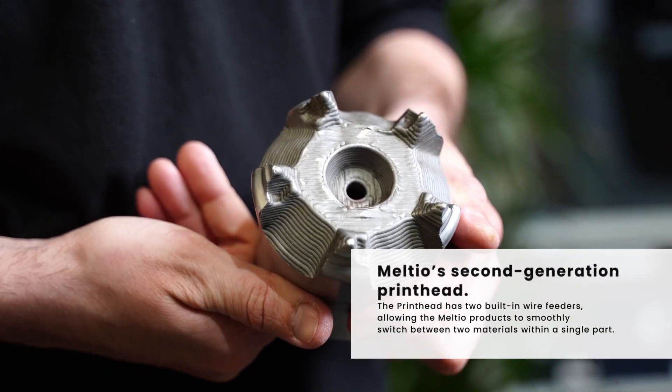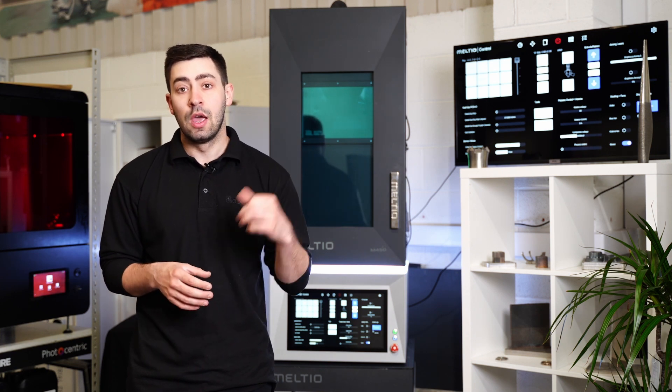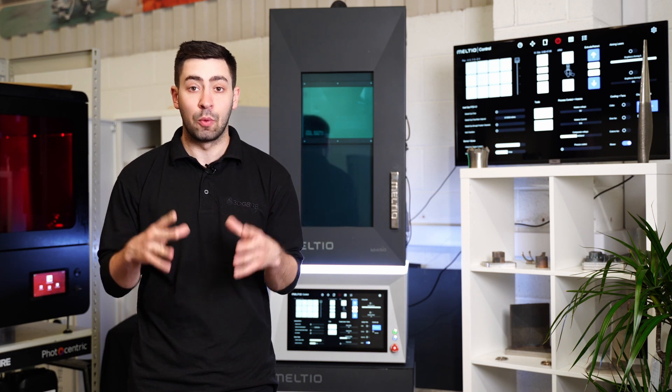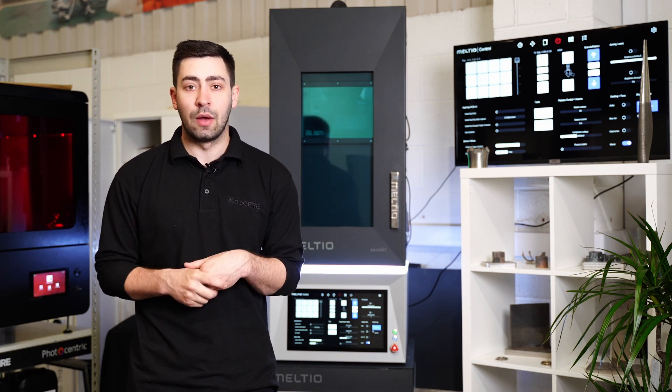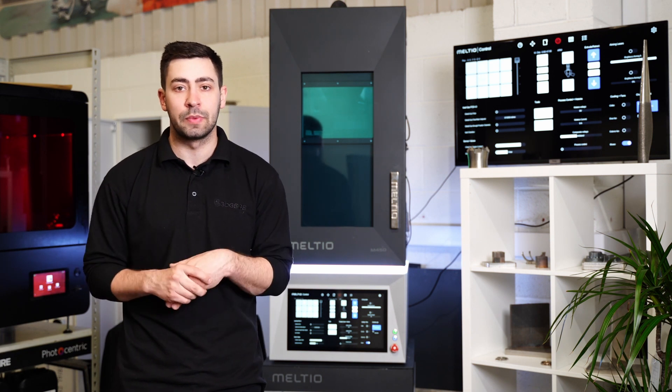If you want to know more about multi-metal applications and how the Meltio system — whether that be CNC, robot, or standalone — can help you integrate this technology into day-to-day operations and how your products are leaving the production line, reach out to the 3DGBIRE team. We're more than happy to talk you through these different applications and possibilities.